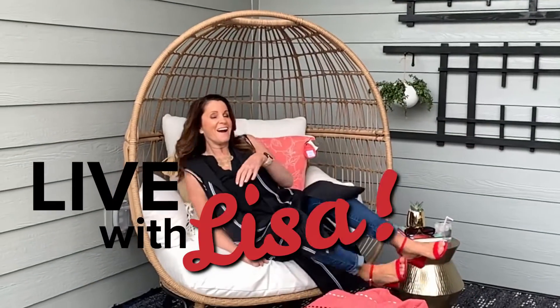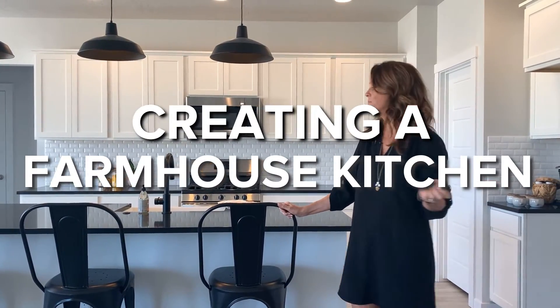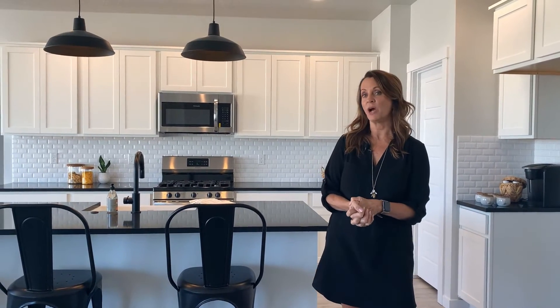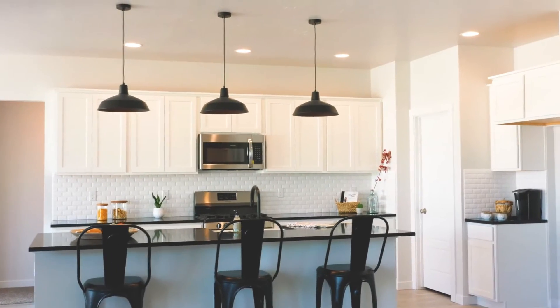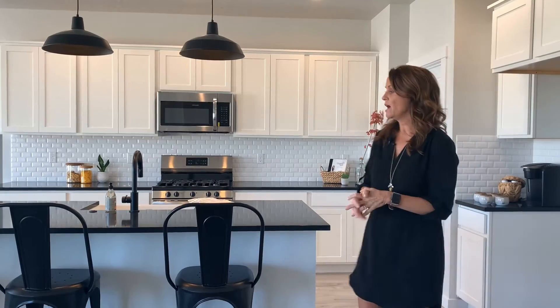Hi guys, it's Live with Lisa! Welcome to another Live with Lisa. I'm going to show you how to pull some design elements together that will make this kitchen your very own.